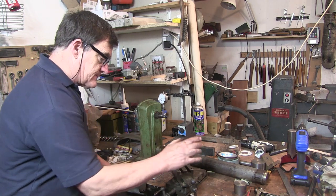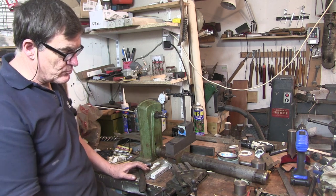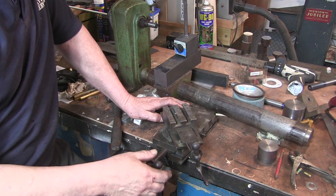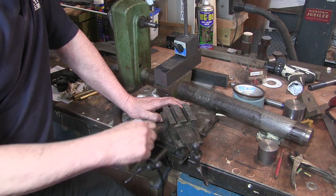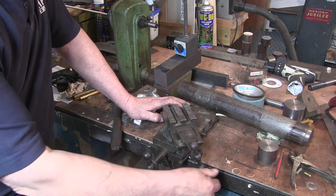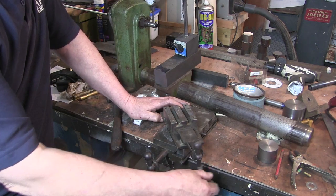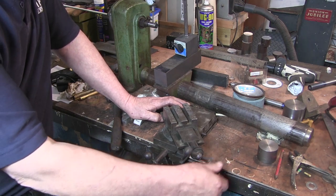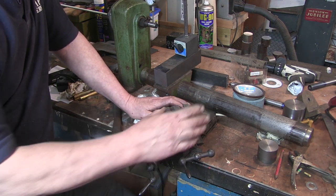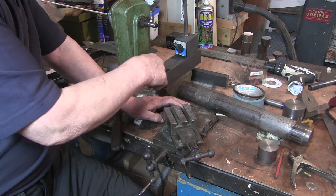I've got this — another old bit of kit I've had kicking about for a long time. Let me zoom in — this is a cross and top slide off of a lathe of some description. I bought it with something else ages ago. It's got a lot of backlash. I did use it for a little while before I got my other compound table on the drill press, but it works alright — not a lot of play in the slides, it's just there's a lot of backlash.